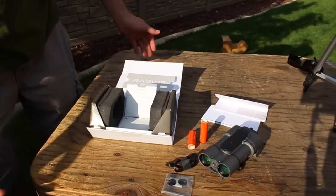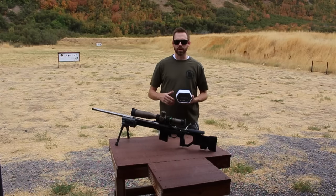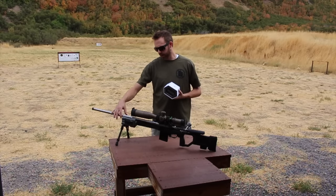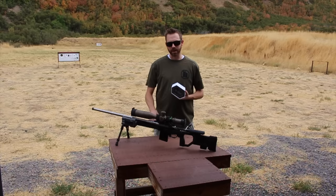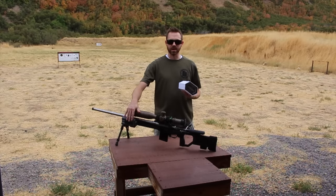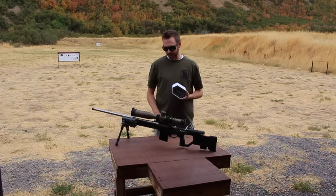Next we'll be taking it out to the range, getting it hooked up to the rifle, zeroing the Radius, and seeing how it works. I've mounted it to my KRG chassis using a simple Magpul MOE L2 rail mounted on the side of the spigot. Ideally I'd like to mount it further back, but I don't have the proper mount for that right now. In competition, rifles go through barricades and I don't want to beat up the Radius up front.